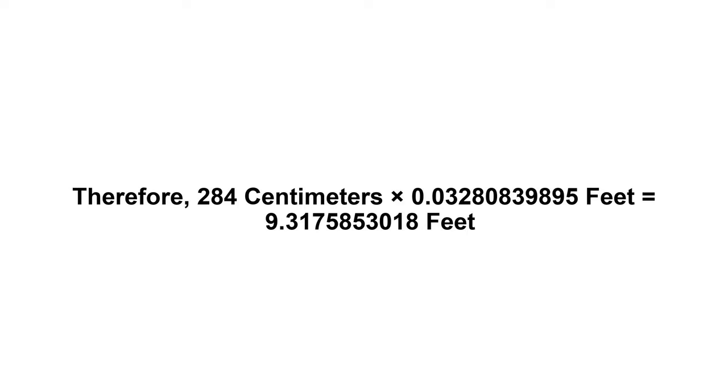Now we have to multiply zero point zero three two eight zero eight three nine eight nine five by two hundred and eighty four. Therefore, two hundred and eighty four centimeters times zero point zero three two eight zero eight three nine eight nine five feet equals nine point three one seven five eight five three zero one eight feet.